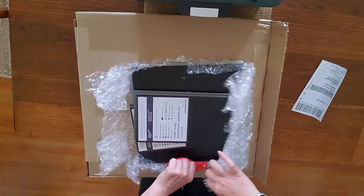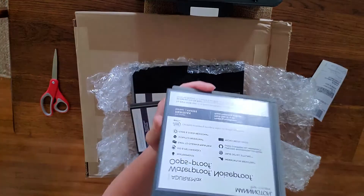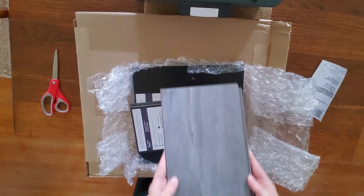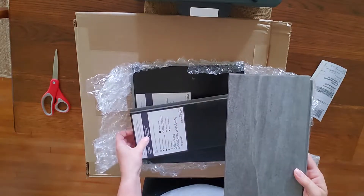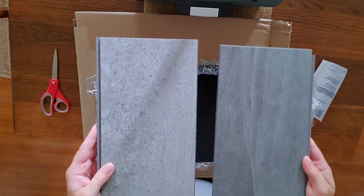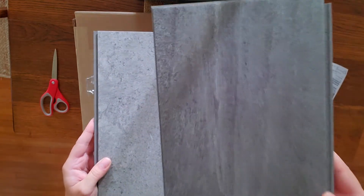The brand that I am using — that I asked for samples for — is Mannington. Here's sample number one. I didn't want to do the wood grain because we have wood grain everywhere, but I did want to go with a darker tile that looks more like slate. These are the two that I chose, and you can see the detail.